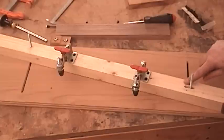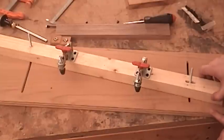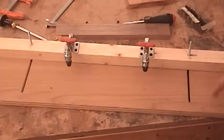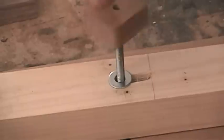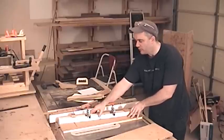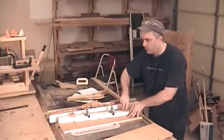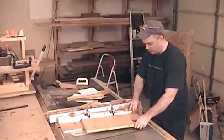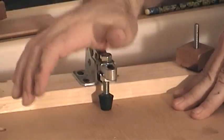Because we made this rear hole elongated, as we change the angle of the tapering jig, the bolt is free to move within the elongated slot. So after you have the angle of your taper adjusted, all you need to do is tighten down the two knobs, place your workpiece on the jig, and lock down the two toggle clamps.